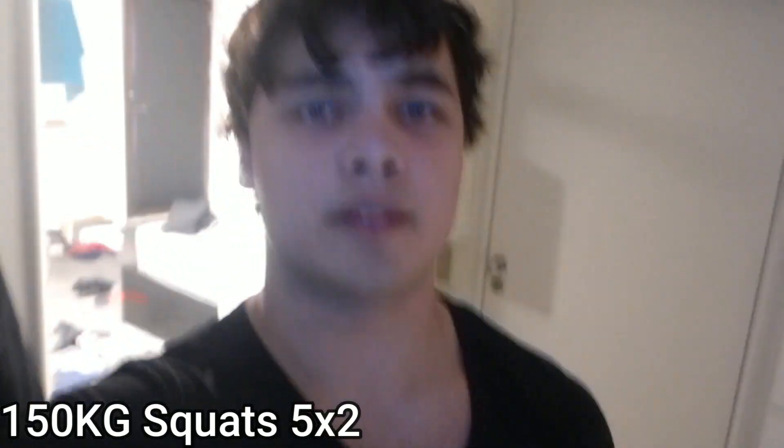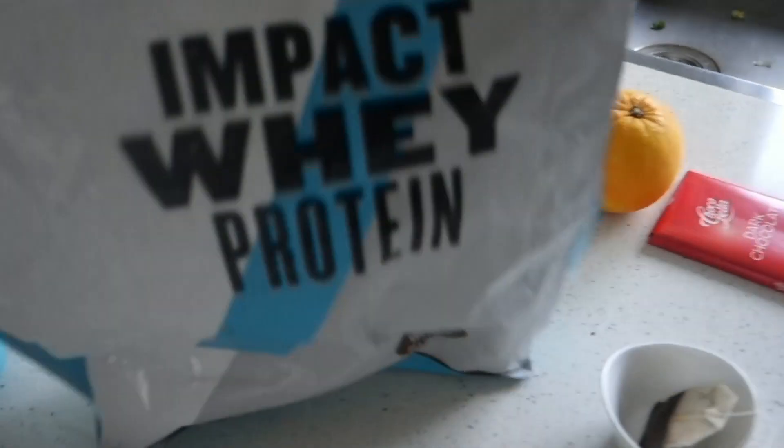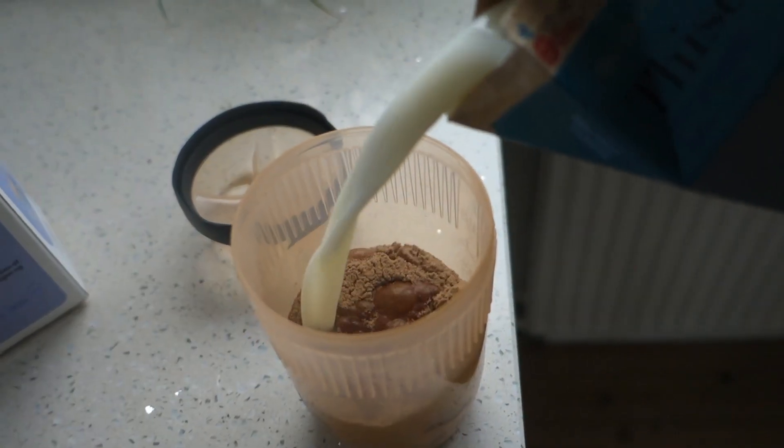It is currently the next day and today is the 305 day. This is like the easiest meal ever — it's pretty much nothing, but it still has about 750 calories and 60-50 grams of protein. I'm gonna eat this over the next 10-20 minutes and then it's gonna be deadlift time. Let's go.